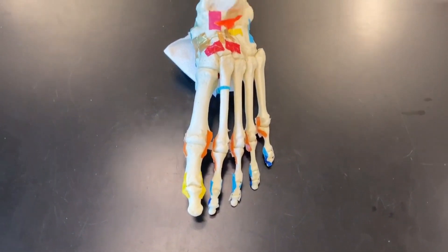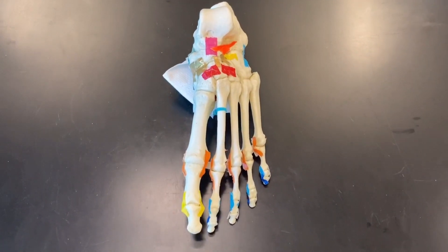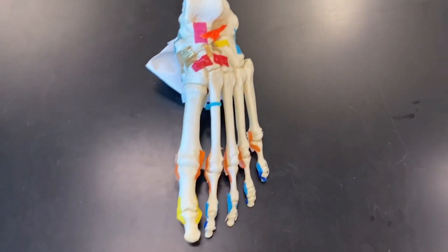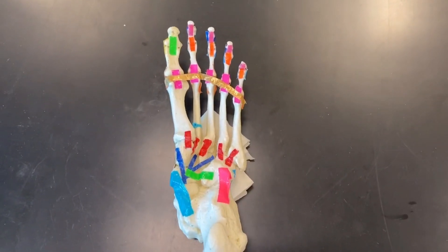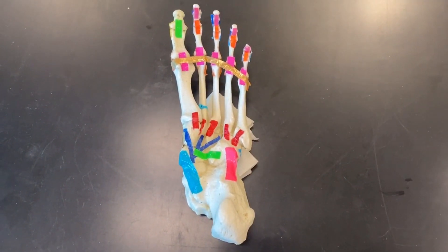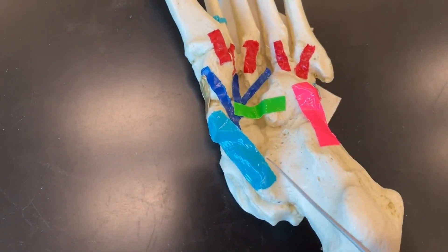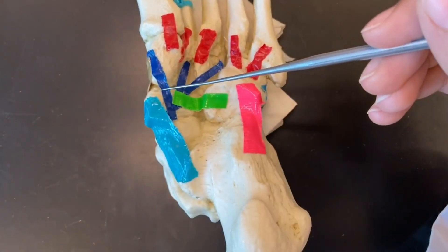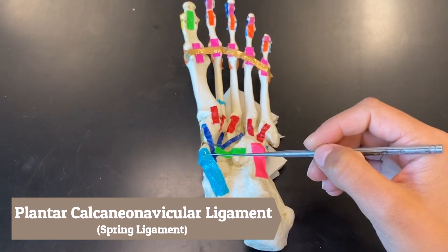Now we have a left foot in the anatomical position and we will be going over the intertarsal ligaments on this foot — on the dorsal and plantar sides, and the medial and lateral sides. On the plantar side, the plantar intertarsal ligaments connect in between the tarsal bones. Our first one, shown in blue, goes from the calcaneus bone to our navicular bone — this is called the plantar calcaneonavicular ligament.